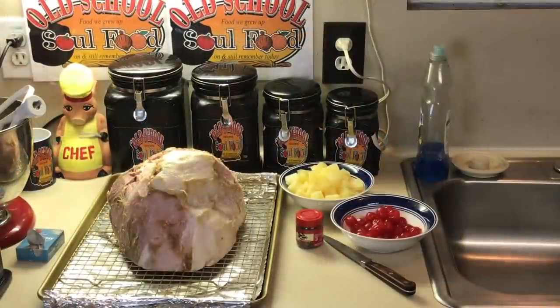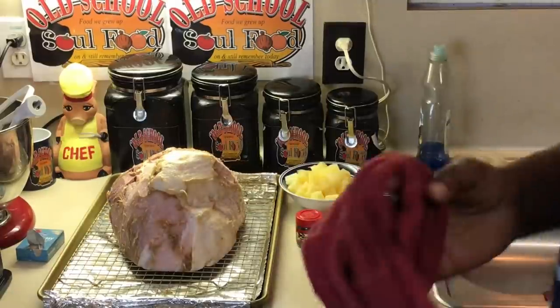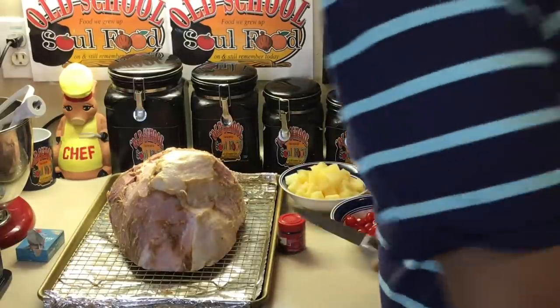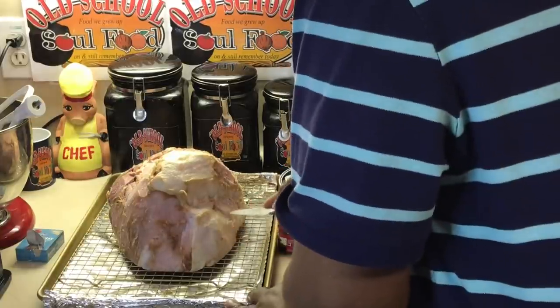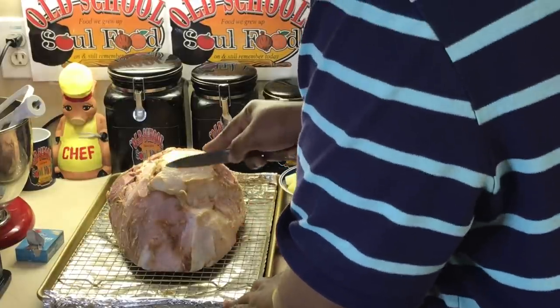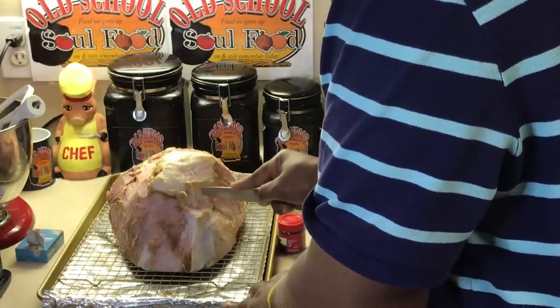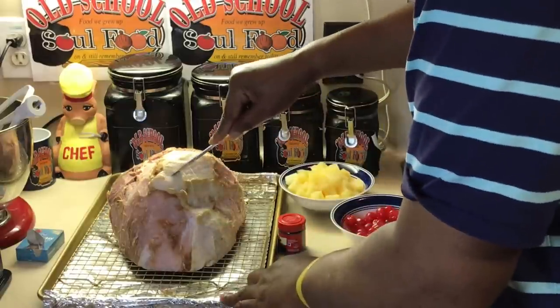Okay, I'm back. I got all the skin off. Now the next step — I'm going to score this. All scoring is, I'm just going to make some slits in it, going down maybe half an inch across, then going back another way. I'm going to make some splits in here.